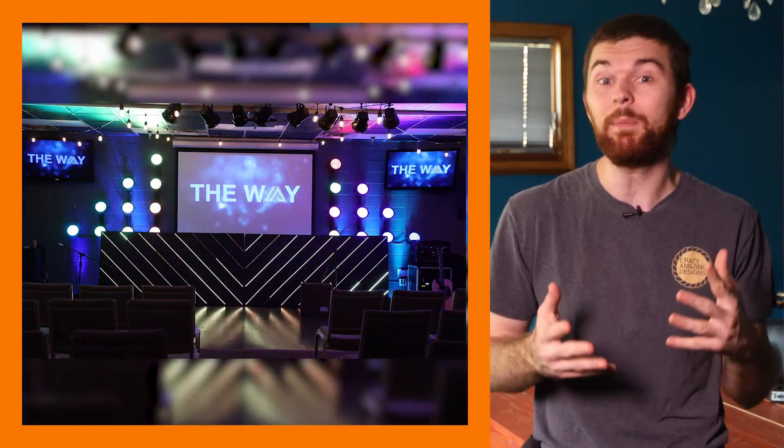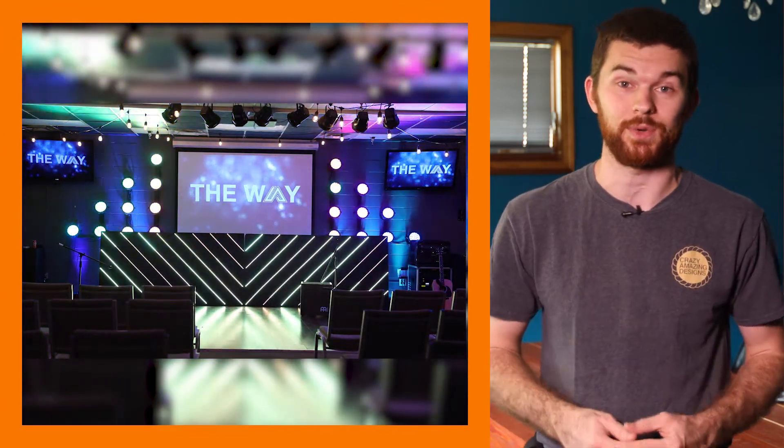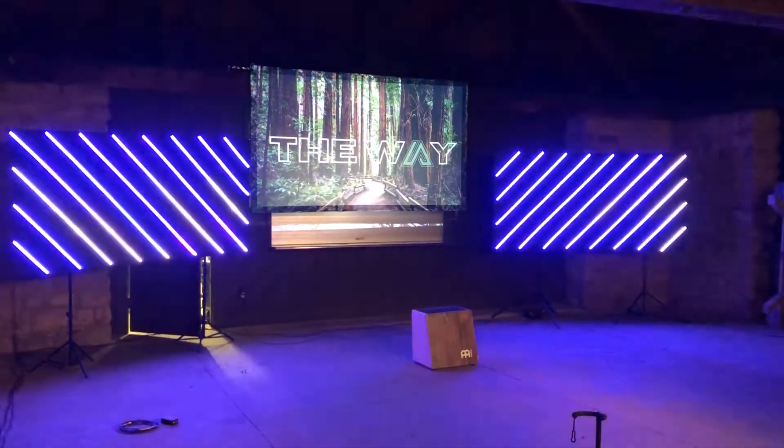LED strip is a super versatile product, and you probably realize this. In this video I'm going to talk about how we built these 4 by 8 foot LED panels to create an environment for the performance of a lifetime — or a moment that will bring tears to the viewer's eye. Hi everybody, I'm Nathan from Crazy Amazing Designs, and welcome to this video. I'm really excited to share this project with you. These panels are super portable, easy to set up, and they look so good.